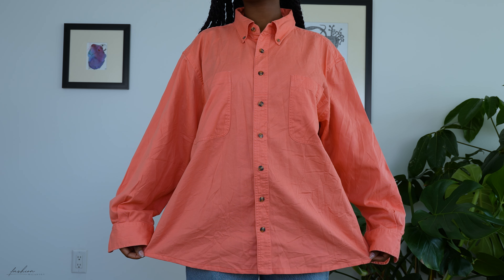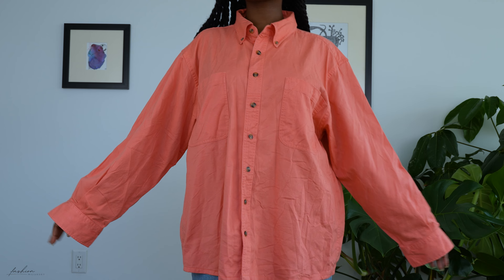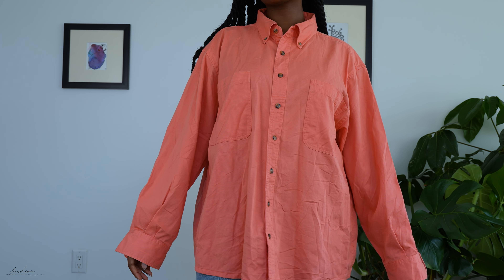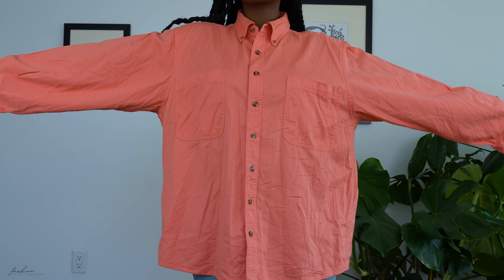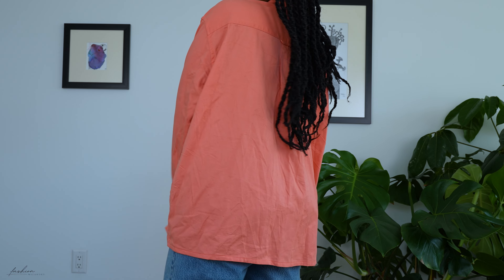Hey guys, welcome back to my channel. If you're new here, welcome, make yourself feel at home. I'm fashion user g, aka Matilda, and I show you how to turn regular degular thrift store items into beautiful pieces. So when I saw this shirt at the thrift store, I knew the potential was exponential and I turned it into this.